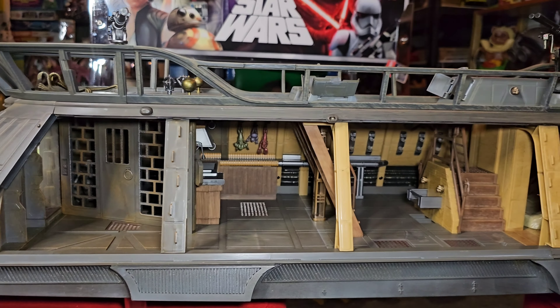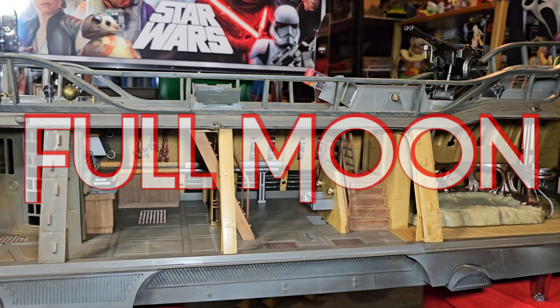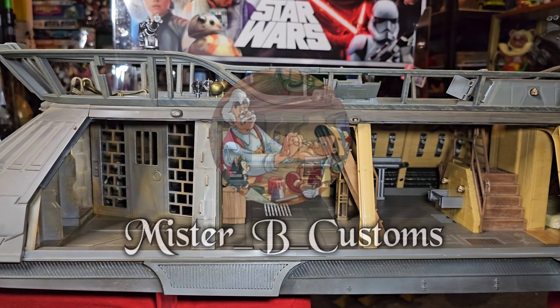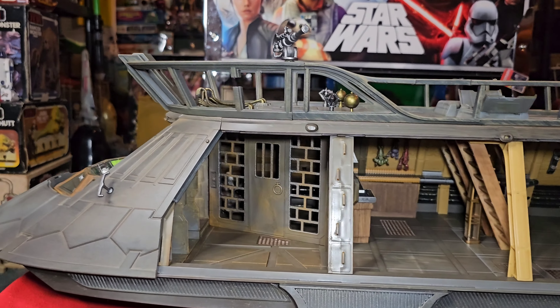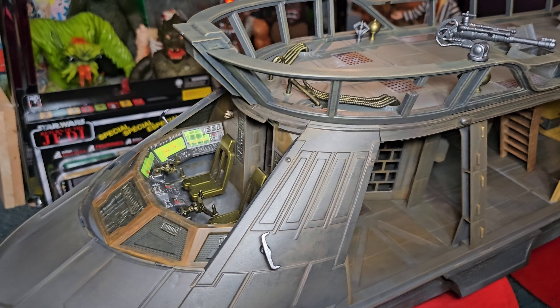Poor Hammerhead — but such great detail, look at that guy. So overall, extremely impressed with this Sail Barge. Definitely a great purchase, a great trade. So thank you again Full Moon Toys and Collectibles — thank you, Mr. B, for the support in helping me get this.